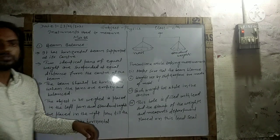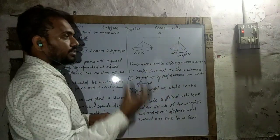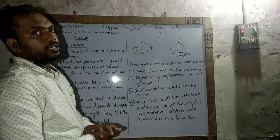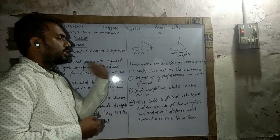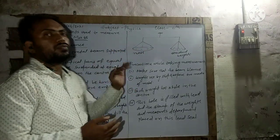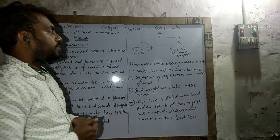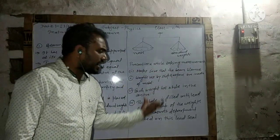You place standard weights in the right pan until the beam becomes horizontal. Standard weights like 1 kg, 500 gram, 100 gram are made of metal and are easy to use. If you have placed a 10 kg standard mass in the right pan and the beam is balanced, then we can say the object is 10 kg.